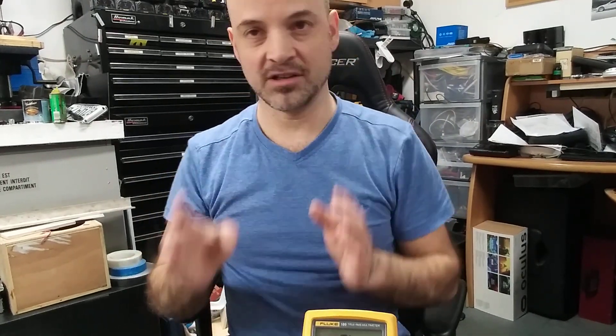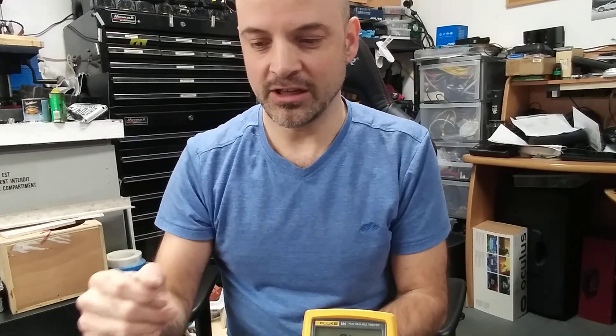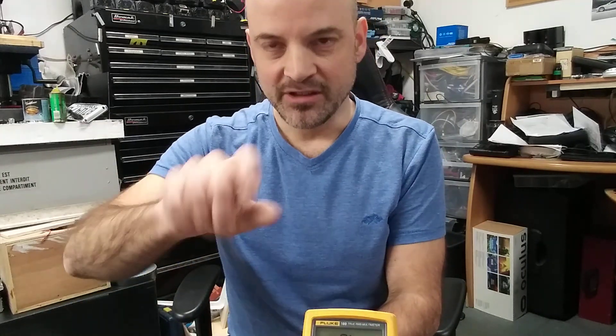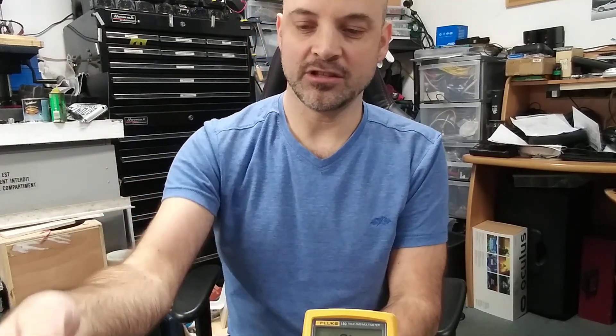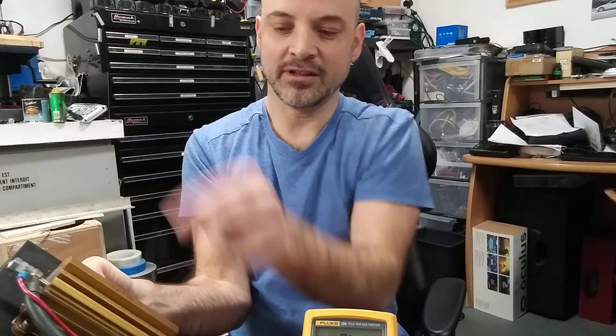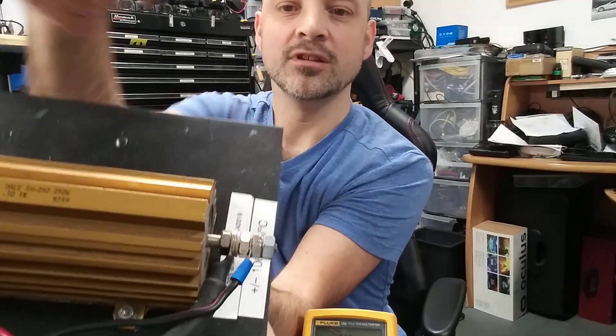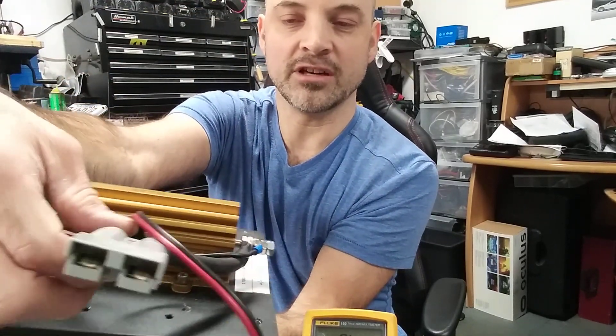There is another method: if you have a lab power supply, set it to 1 amp or 10 amps to limit the current. Connect the power supply to the high-current path separately from where you measure the voltage — here you can see the current path and the voltage measurement path separately.